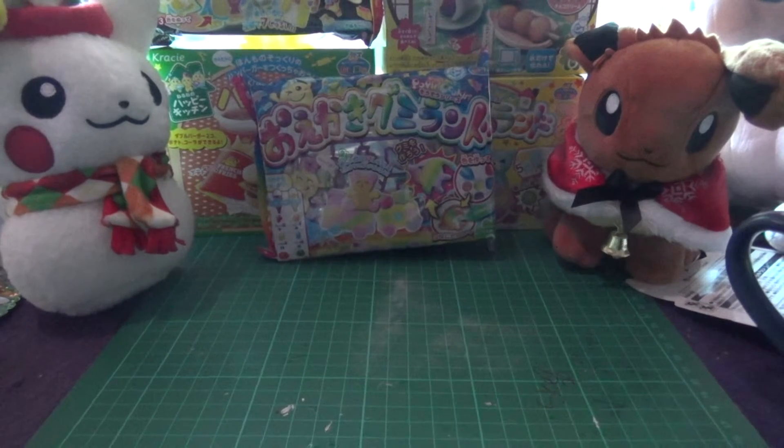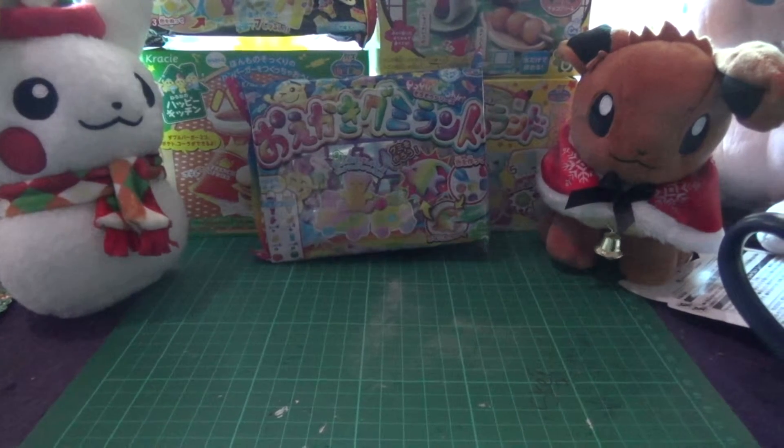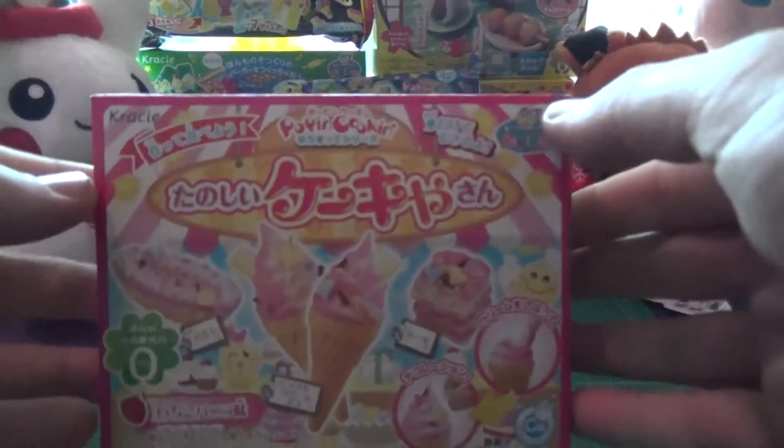It's time for another edition of Cressy Poppin' cooking, and today I'm making ice creams.